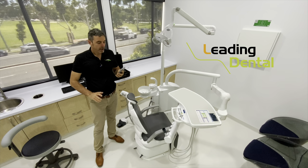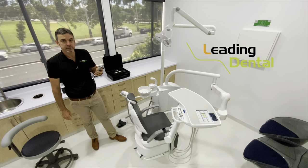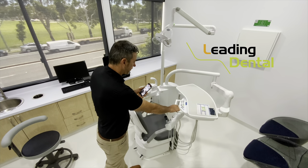What's up, Steve here, Leading Dental. Today we're going to do an in-service on the Belmont Clashair, which is the knee-grade chair here from Belmont. So we're going to go through some of the main features and functions.